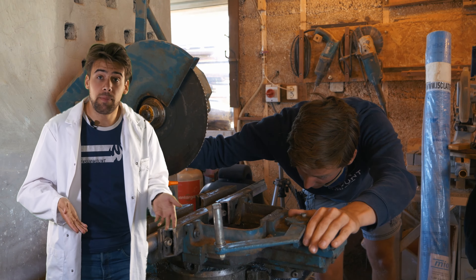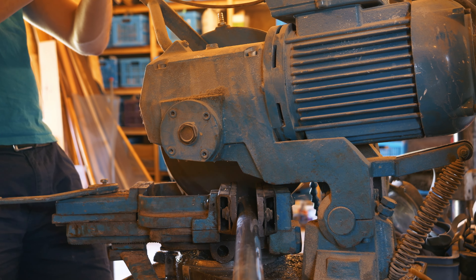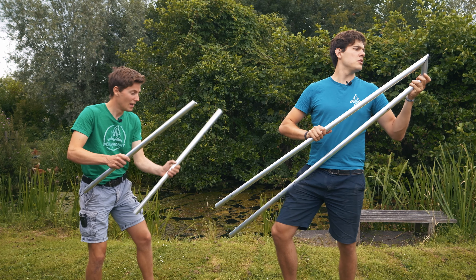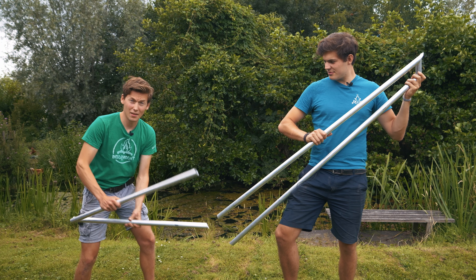So imagine you fall from the platform — you should be relatively safe. We should probably test that though. This is how the aluminum tubes turned out, and we just need to weld them together in this shape. Let's get them to Stomp.